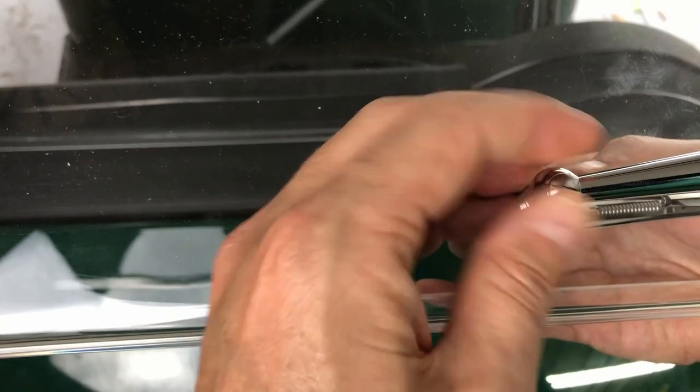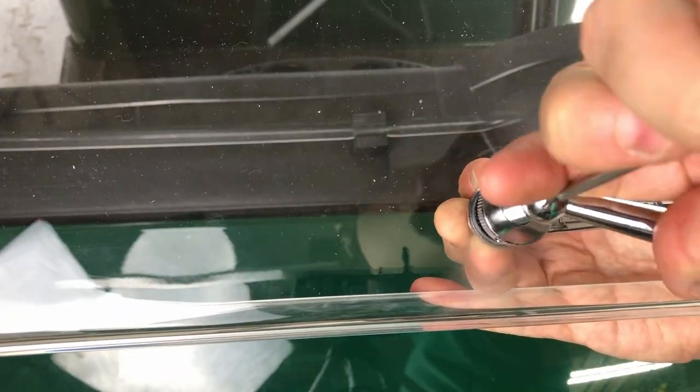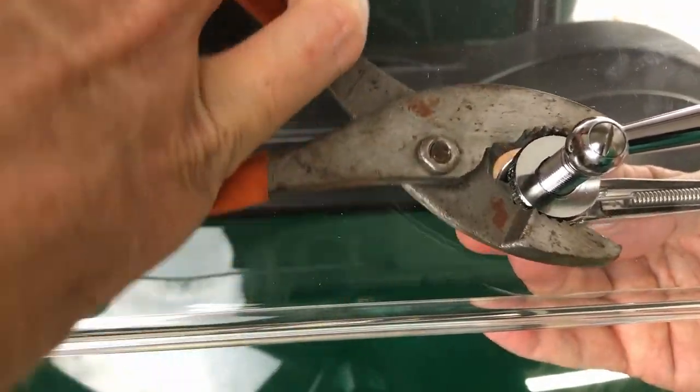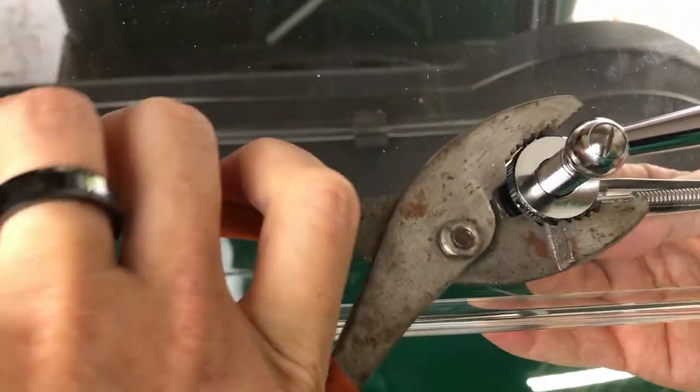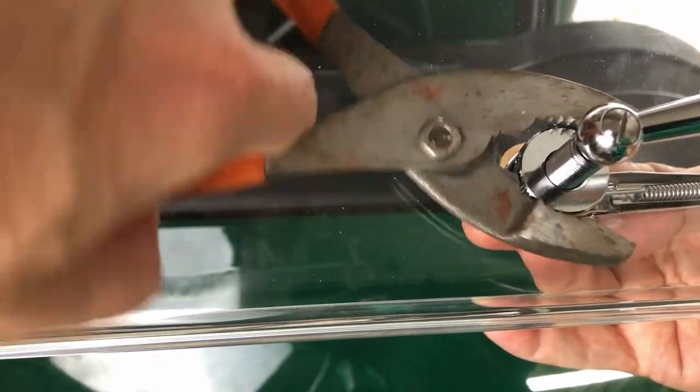The handle and wiper itself are usually pointed in the same direction, but can be adjusted later if desired. You can finger tighten the collar to the windshield, but you'll need to use a pair of pliers to make the connection secure. Make sure the wrench does not come in contact with the windshield itself or you will make scratches.